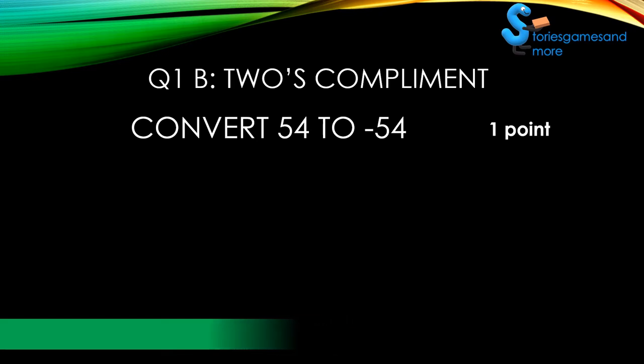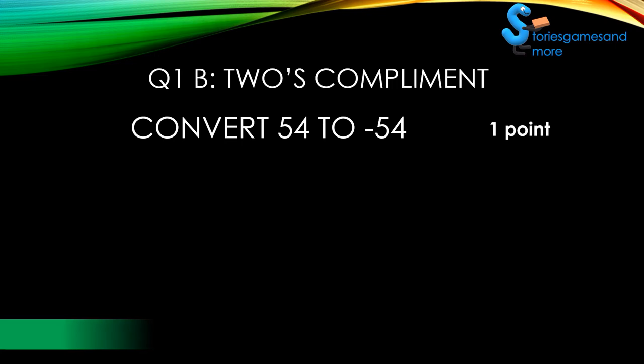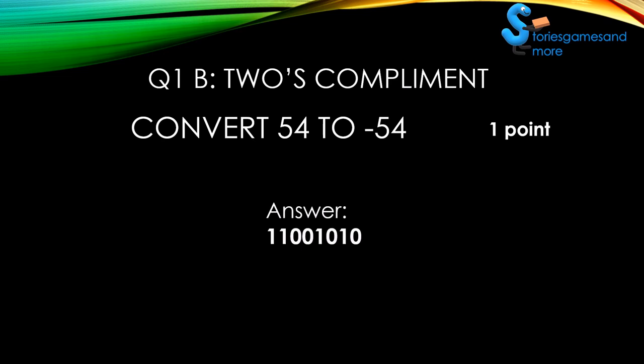Time's almost up. That's it. Are you ready for the answer? Three, two, one. All right, so you got that right. Add a point and get ready for the next question.